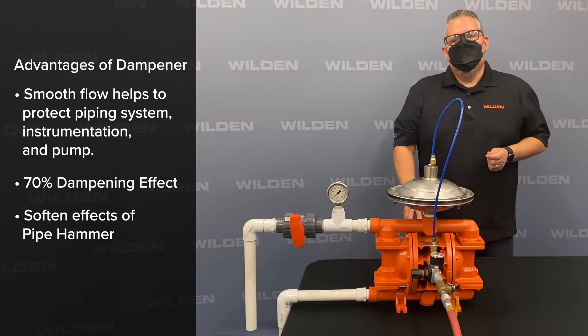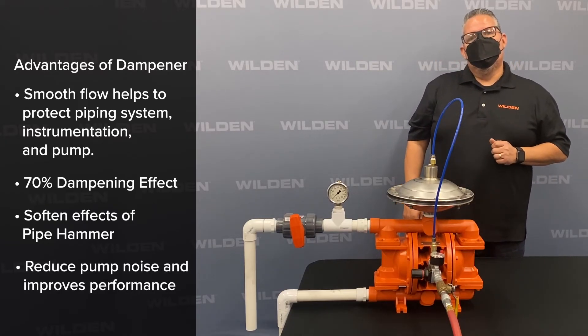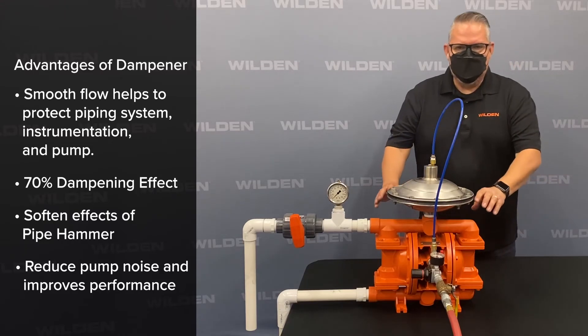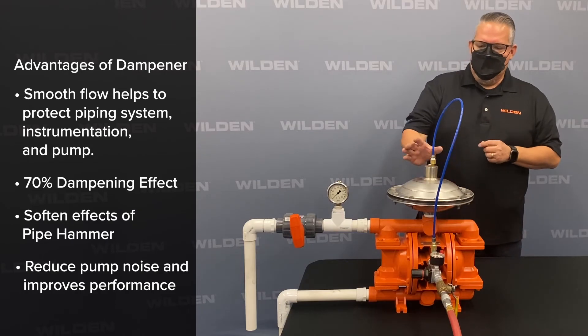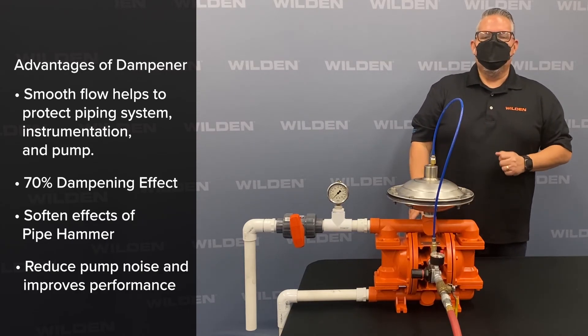The pulsation dampener also helps prevent noise. Pipe noise caused by the turbulence of flow going around the valve balls creates ball chatter, and the pulsation dampener also helps prevent that ball chatter in pumps.